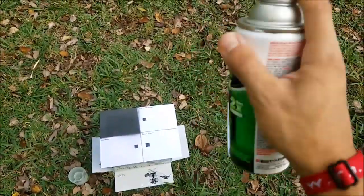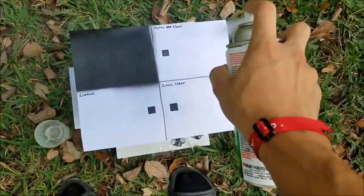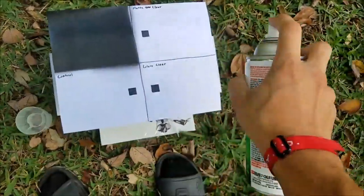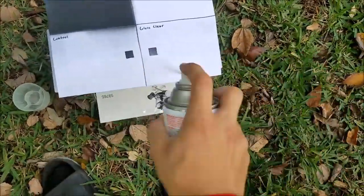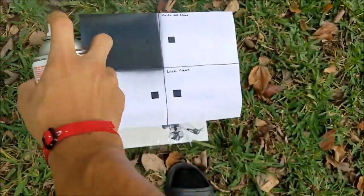I shook this for about a minute and I'm going to attempt to spray nice even coats. I'm going to put three in total, with two to three minutes of drying in between them.